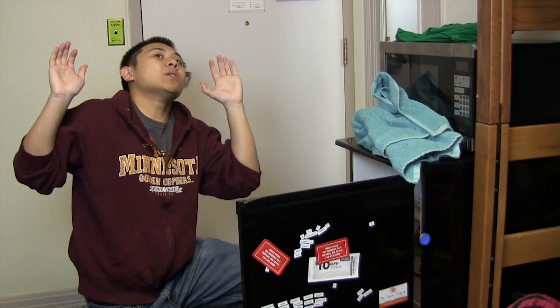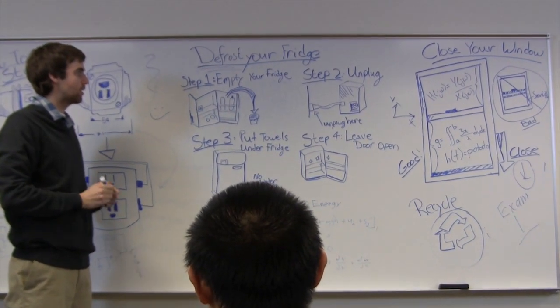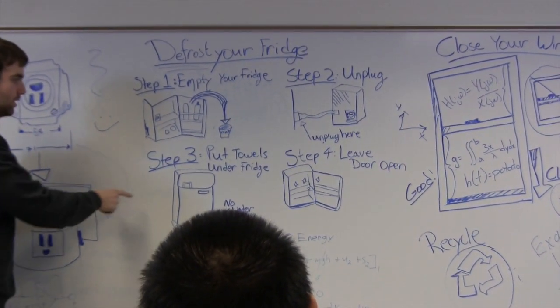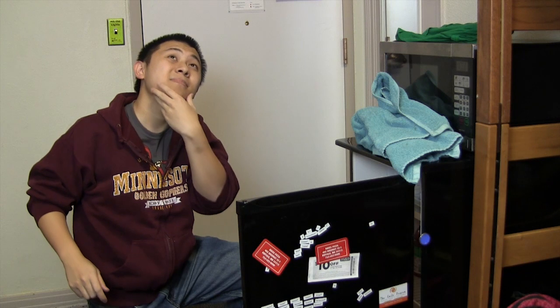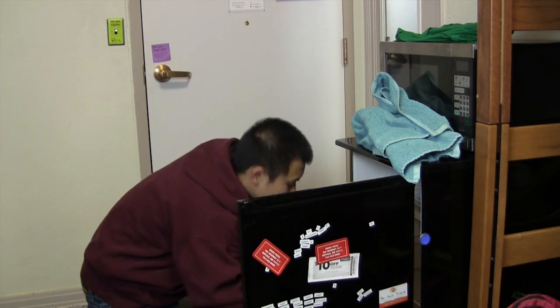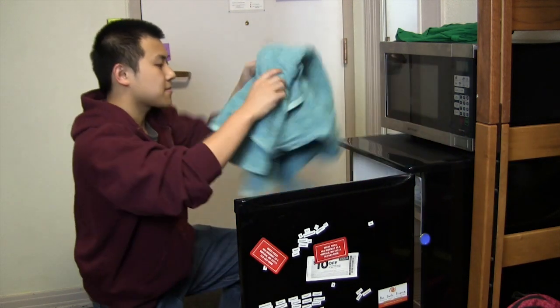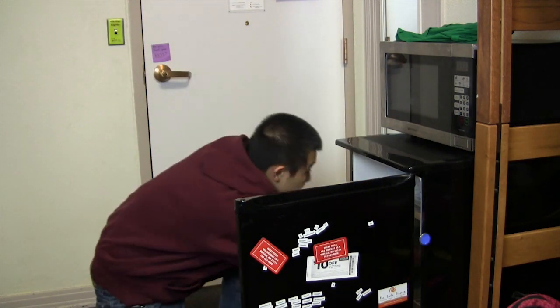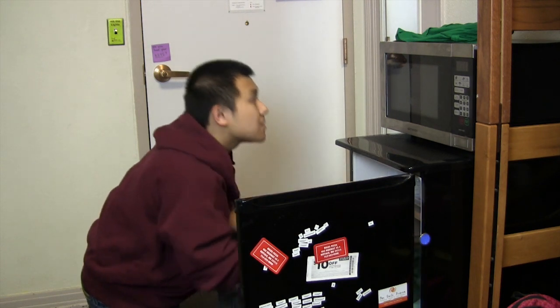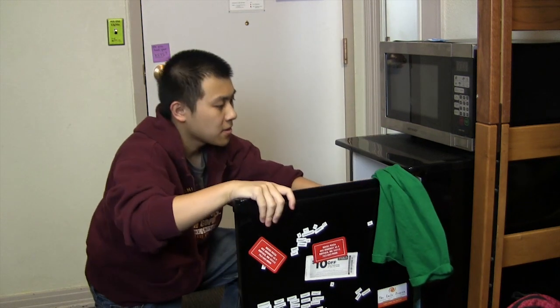Whoa, not so fast there. You need to defrost your refrigerator. Remember the steps of Move Out 101? Step 1: empty your refrigerator. Step 2: place towels in and around your refrigerator. Step 3: leave the door open on your refrigerator.